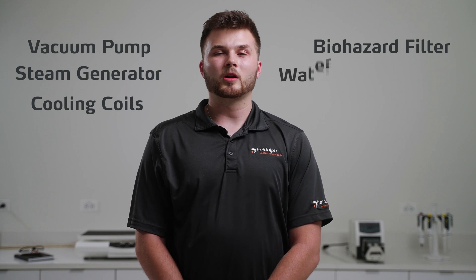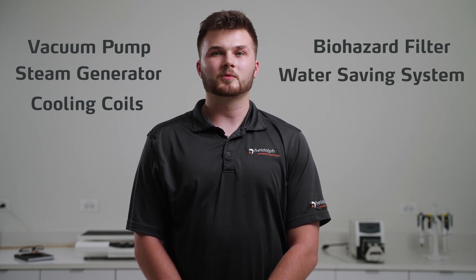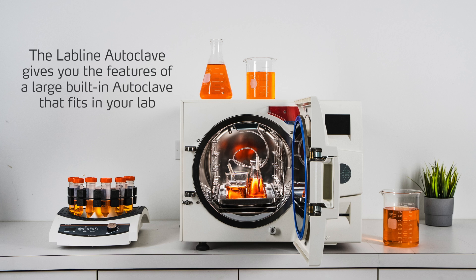And lastly, a water saving system which recycles water and allows the user to run the units without any plumbing connections and save on resources. Units with both a steam generator and vacuum pump allow for complete drying in the chamber after a cycle. With your new LabLine Autoclave, you will now have a unit with the features of a large built-in autoclave that fits in your lab.